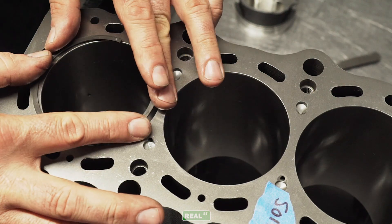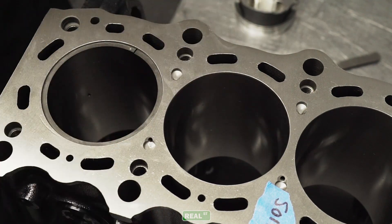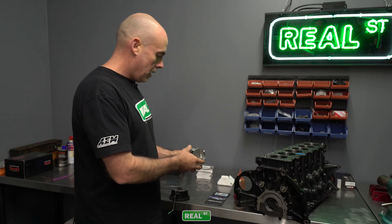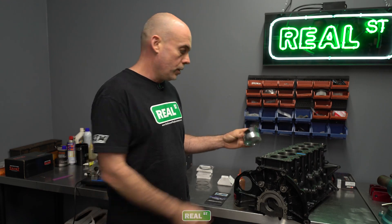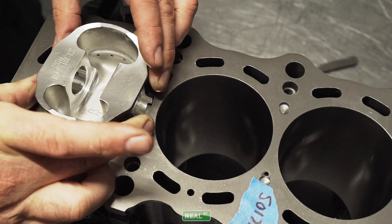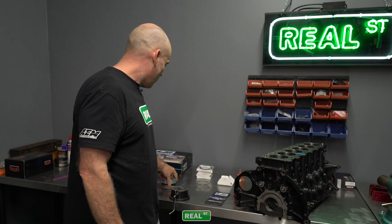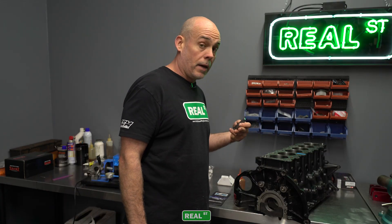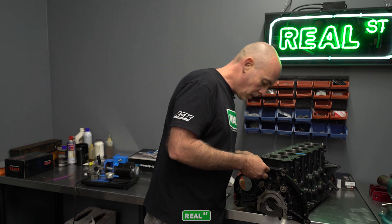Carefully load the ring into the cylinder — it doesn't take a lot of force, just your fingertips evenly compress and load it into the cylinder. Then you can use a piston ring squaring tool or the piston you're going to use and just square the ring up in the bore. Now from there you can see that we have some piston ring end gap.